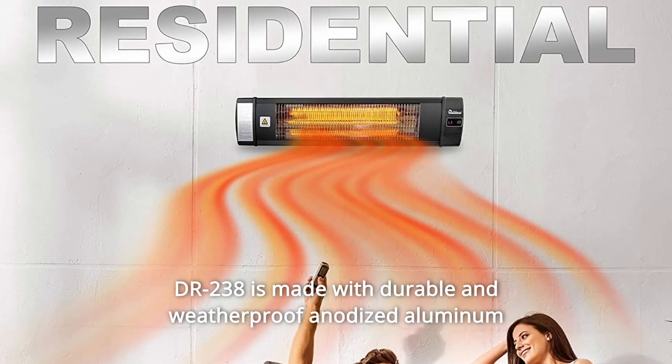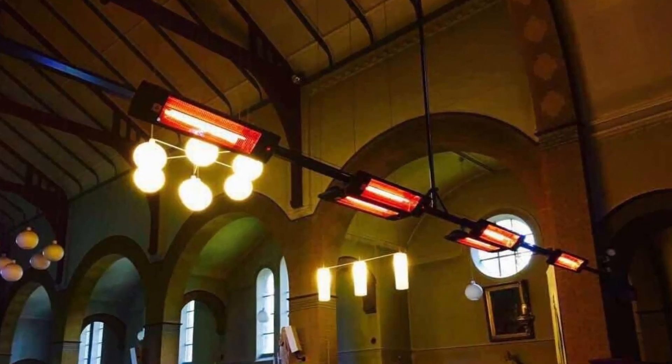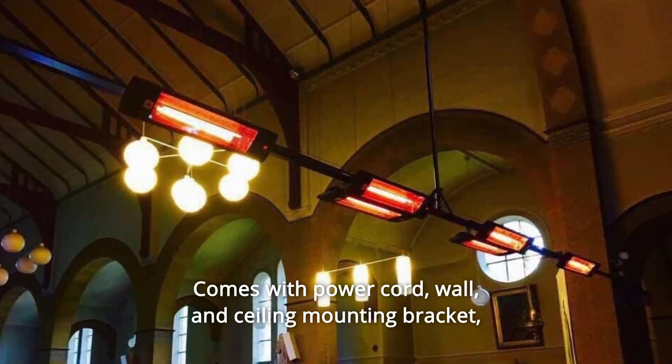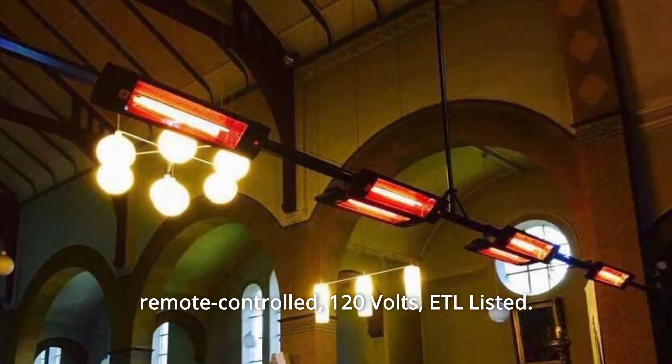The Dr. 238 is made with durable and weatherproof anodized aluminum for years of outdoor use. Comes with power cord, wall and ceiling mounting bracket, remote-controlled, 120V, ETL listed.